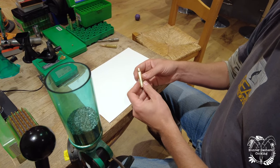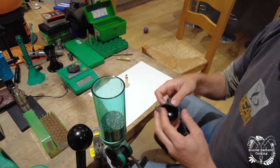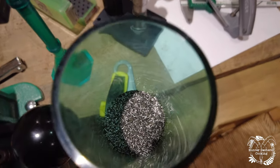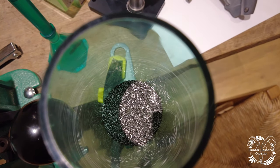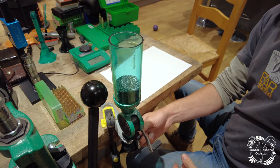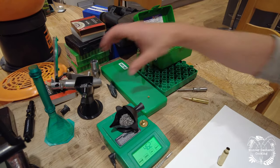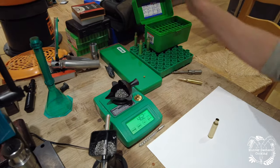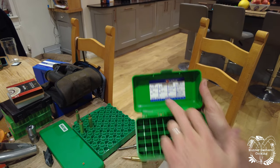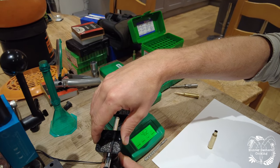We've got our clean casing with the primer — we need to charge it now. We take our funnel and charge it with the actual powder. This powder throw here will give you an approximate charge and we then refine it using a trickler. That should give me approximately 46 grains of powder. My loads data says I need 46.5 grains of RS62 powder, so I'm going to trickle the balance in.